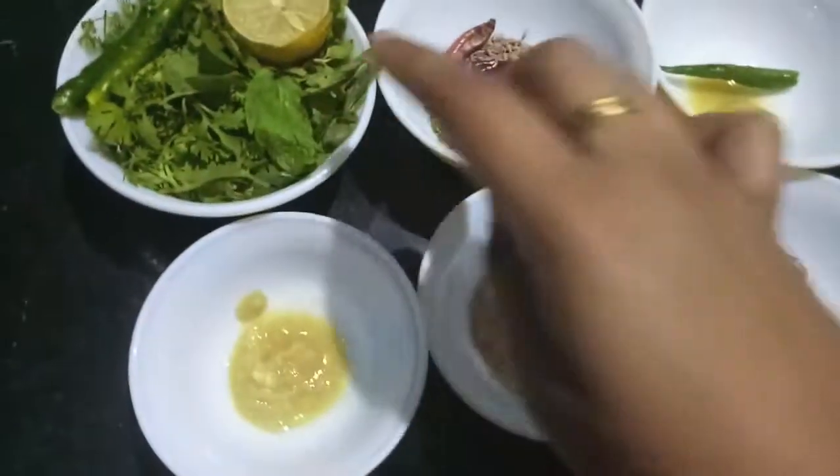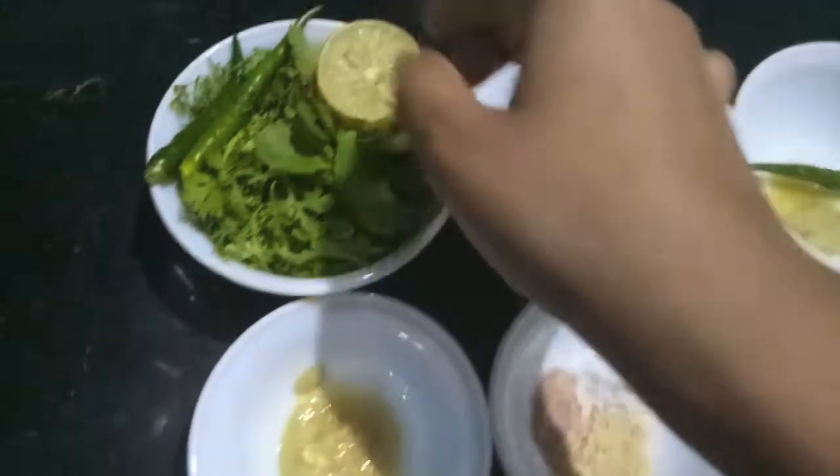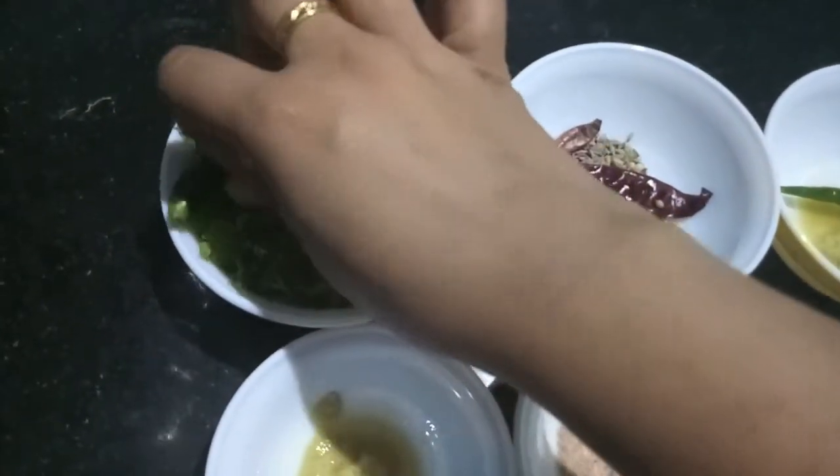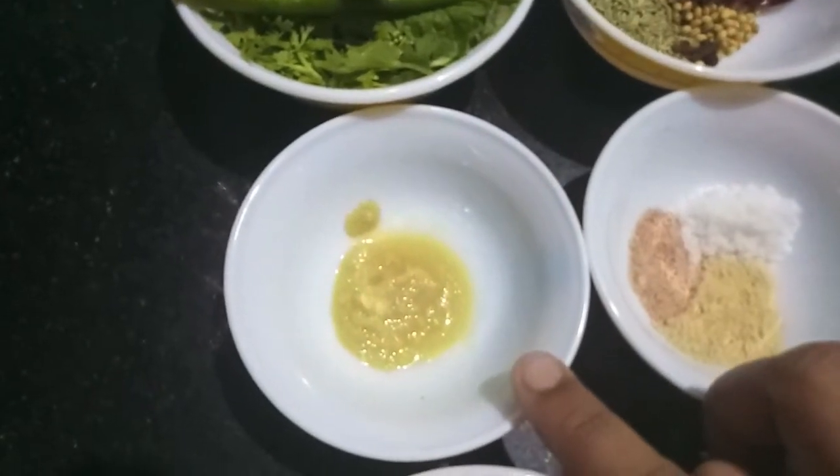Then for the green chutney we have 1 cup of coriander leaves, 1 cup of mint leaves, half a lemon juice, 2 green chilies, and 1 tsp of ginger paste.